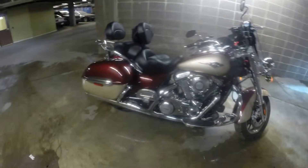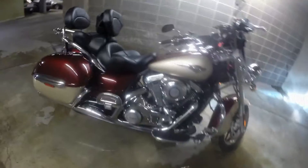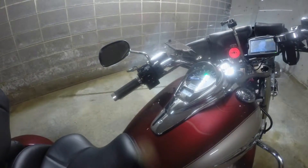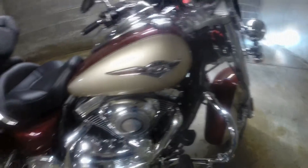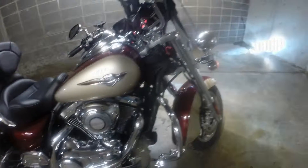I hope they don't ever quit building them because it sure works for me. I'm definitely going to be buying another one so I'll have one for years. There's the bike — hope you like it. I'll see you next time. Bye.